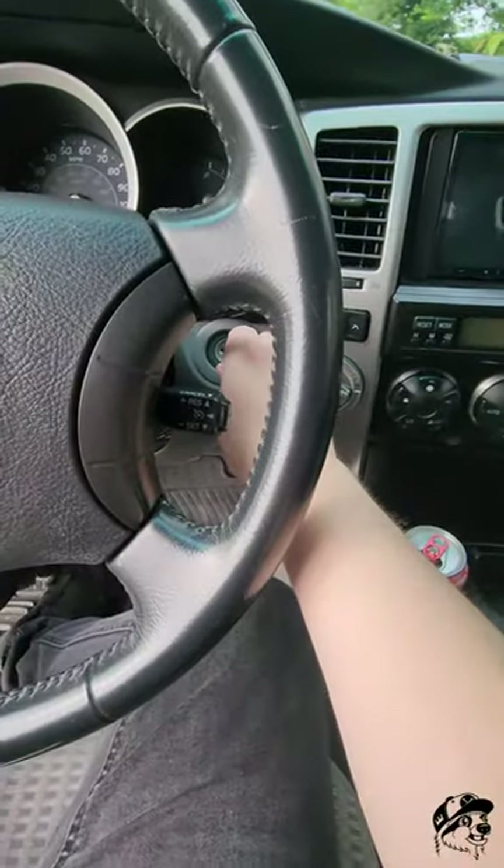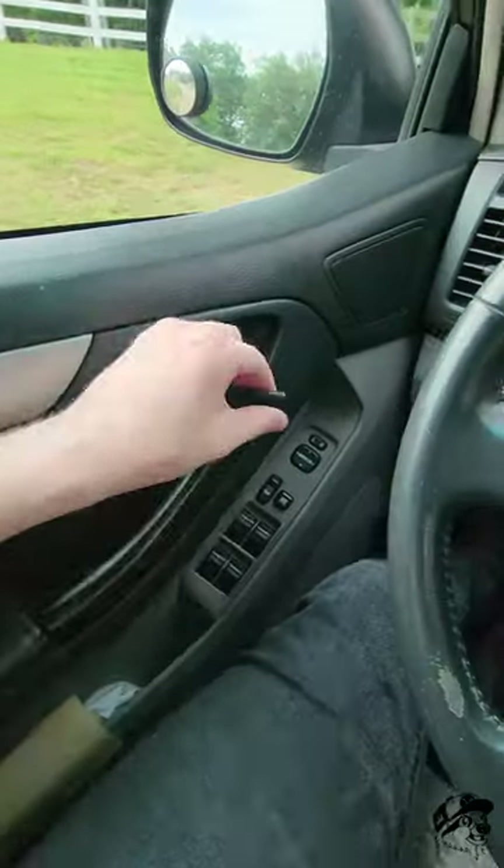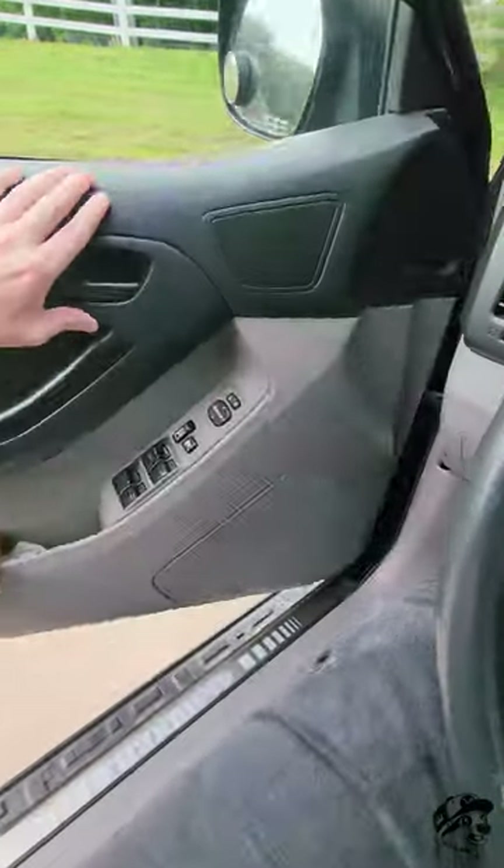Put the key in and out of the ignition once. Close and open your door twice. Keep it open.